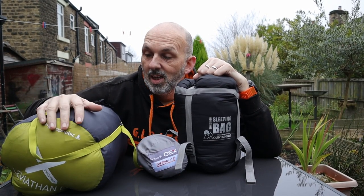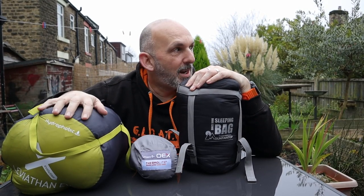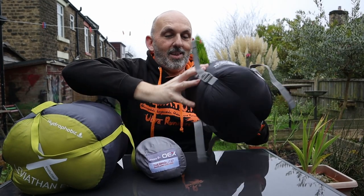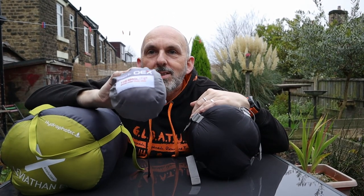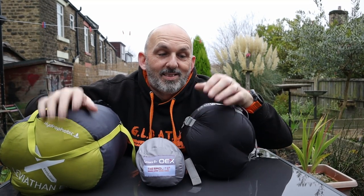If comfort is what you're after - and I'm getting to that age now where I am after comfort - go for the winter sleeping bag. But if you want to save money, buy a winter sleeping bag liner. If you've got money, buy a bag. It's up to you really.